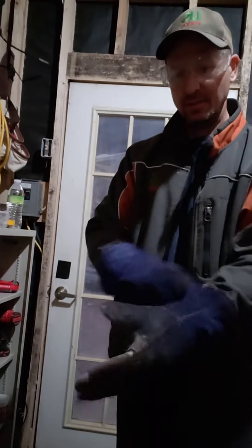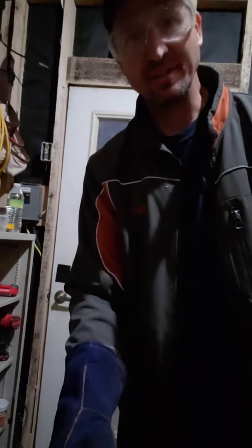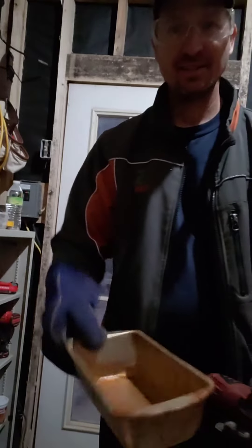Welcome back to Generation Homestead. I'm going to make a little clean-out shovel for the wood stove. What I've got here is an old rusted-up bread pan. I'm going to cut it in half.